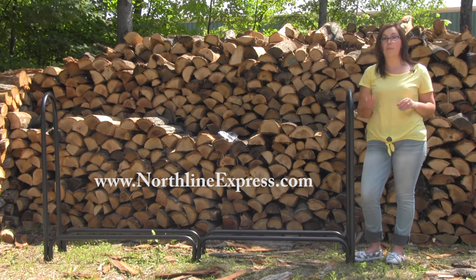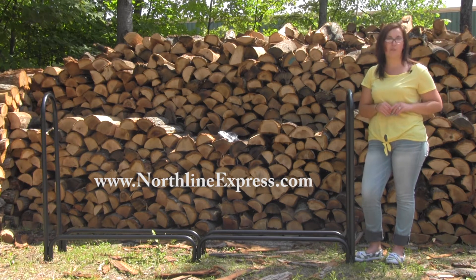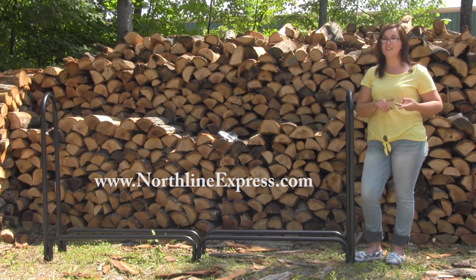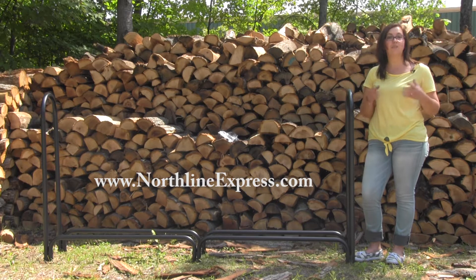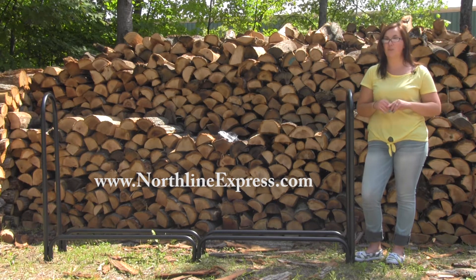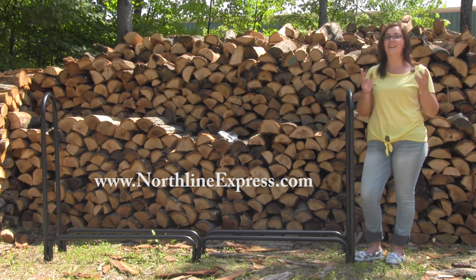With this rack, your firewood is going to be kept about nine and a half inches off of the ground, which is going to help keep insects, termites, as well as rot away. The open air design of the firewood rack also allows great ventilation for seasoning firewood, which is going to lead to a cleaner and safer burning.